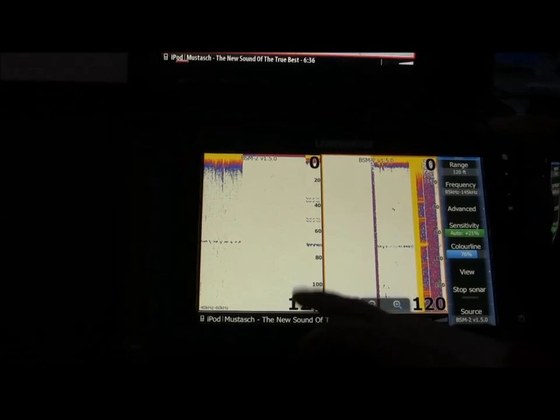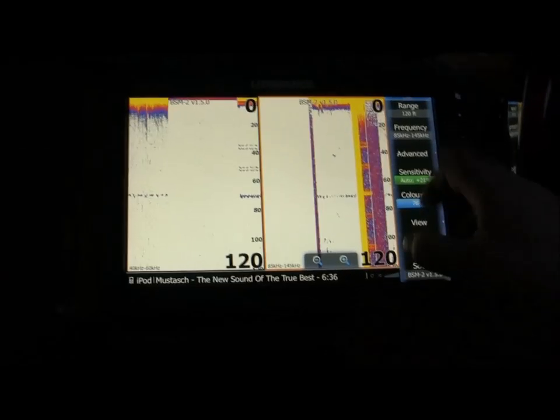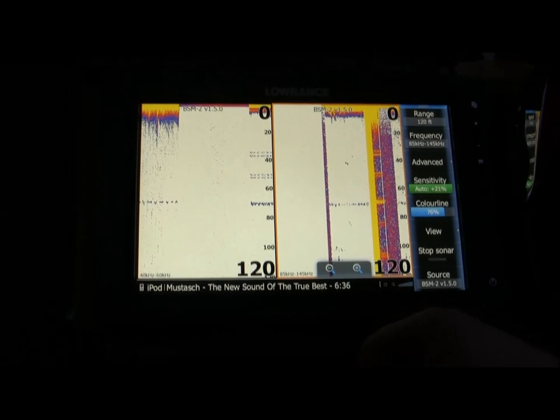Now I can adjust settings, color line, everything I like, on the menus on the right side.